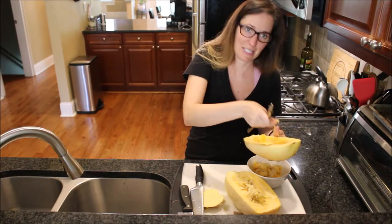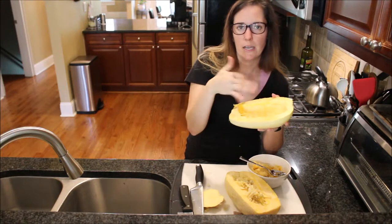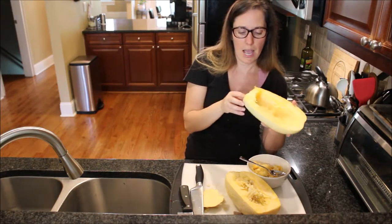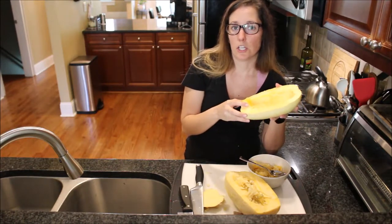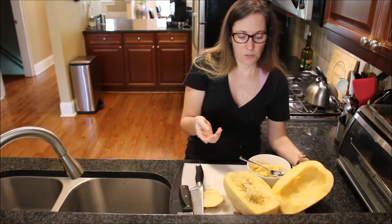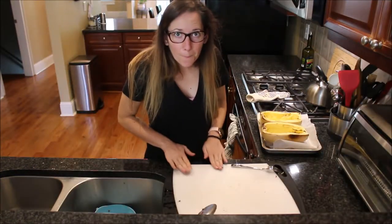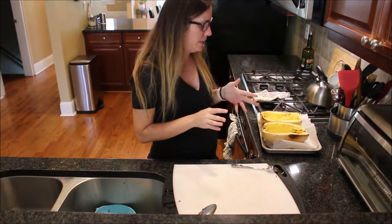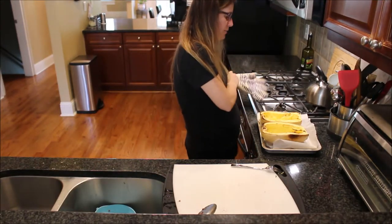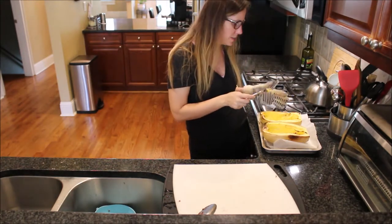Once you have it scooped out, optionally you can add olive oil — a tablespoon drizzled in the middle and rubbed around. Then bake it at 425 degrees Fahrenheit for about an hour. I'll bring it out and show you what it looks like and what to look for so you can make the best and most delicious spaghetti squash.